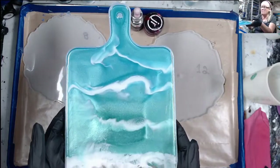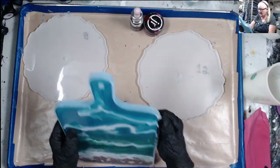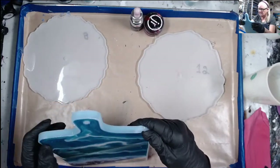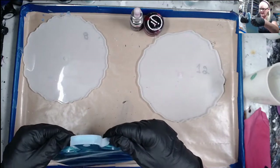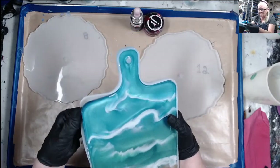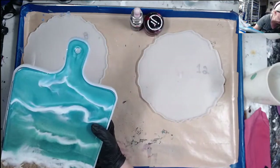First I wanted to unmold this little guy. I can see already I'm going to have to clean up the edges a little bit because I tried to fill it all the way and I think it went over the edge, so I'm going to be clipping and sanding tomorrow.